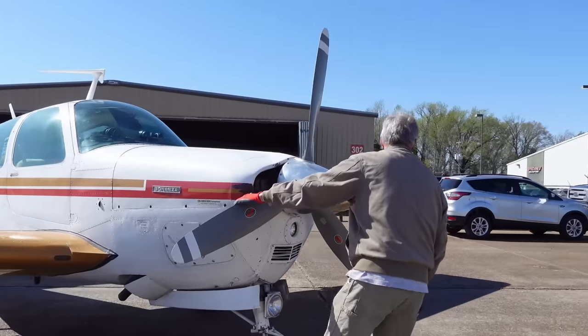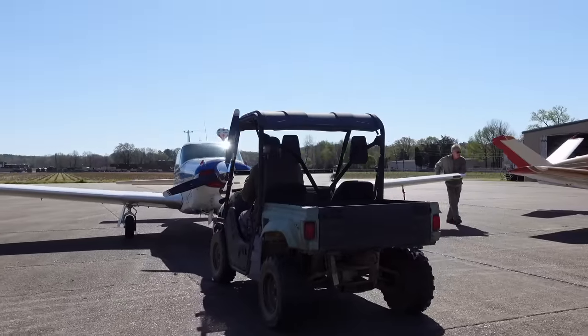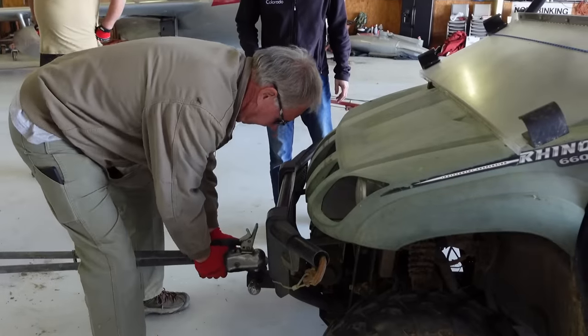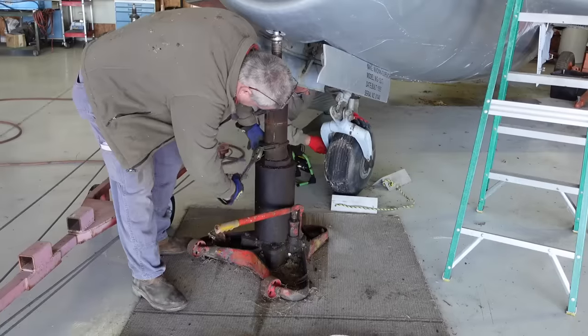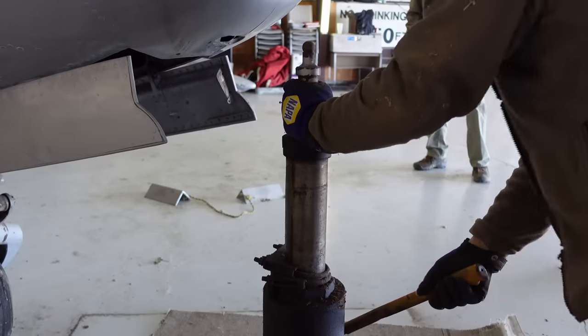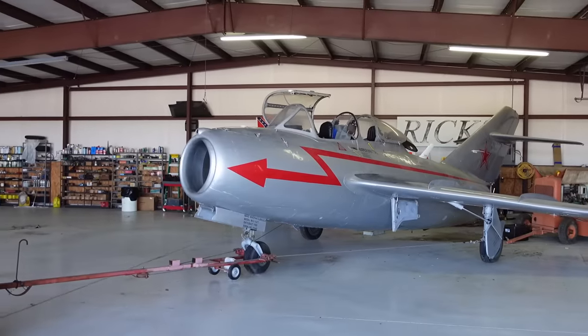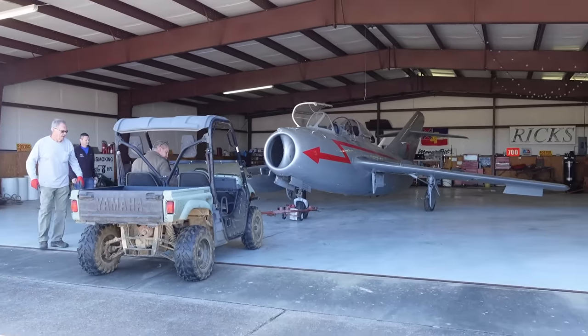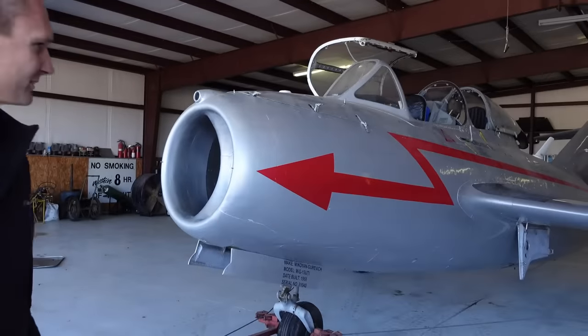You guys think we can pull this thing out and see if we can't get it fired up? We'll try. We've got to open some stuff up and look at some things. Now you know why there was a five-man Russian crew doing this. Now you know why it doesn't move when they hit it.